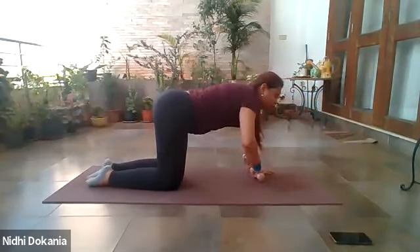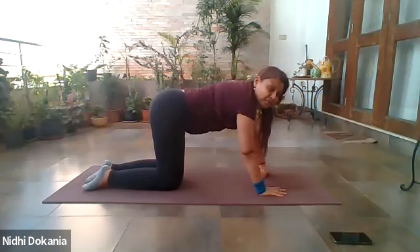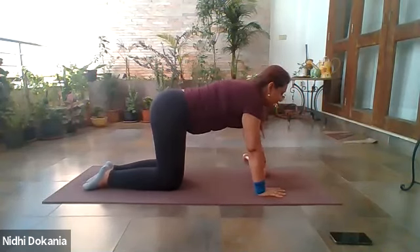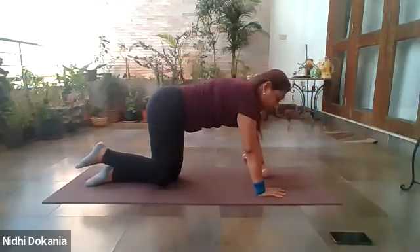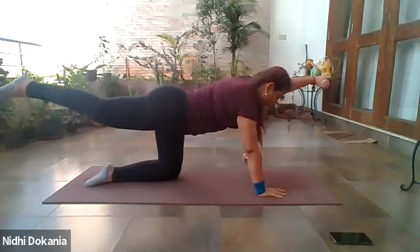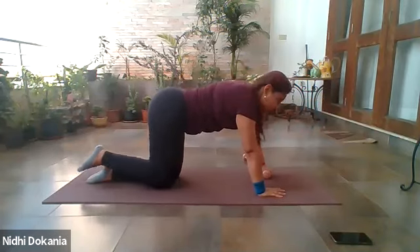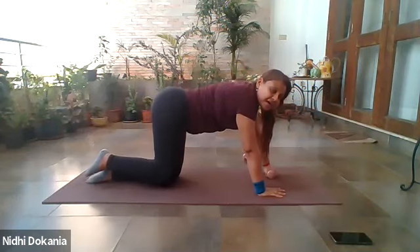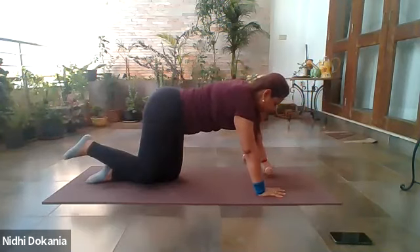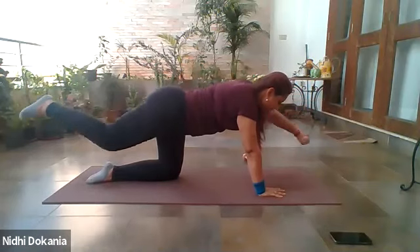Switch and change — take the weight to your other hand, other hand is free. Do not lock your elbow — the eye of your elbow faces inwards, relax the elbow. Let's begin again: lift your arm and leg — one. Two, four, very controlled and stable movement. Five, six — well done. Seven — very nice. Eight. Last two: nine, and one last time: ten. Relax.